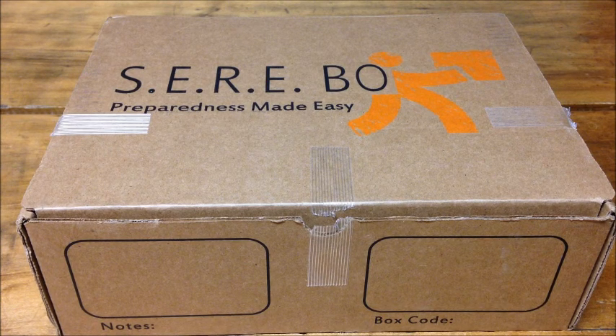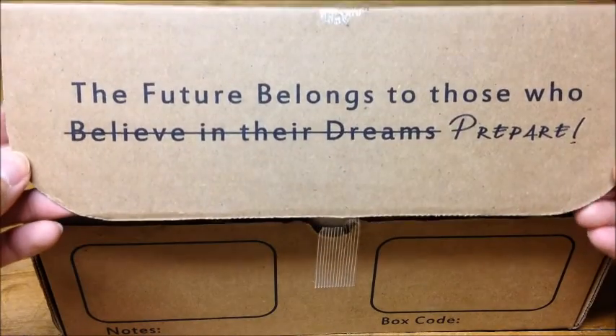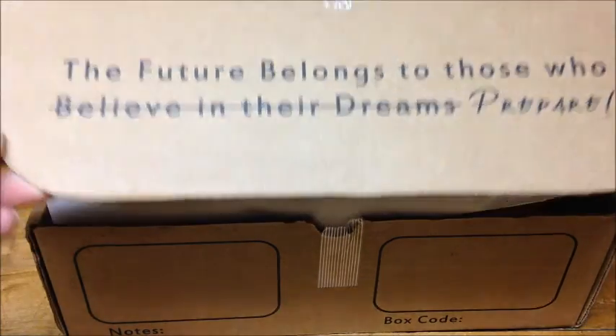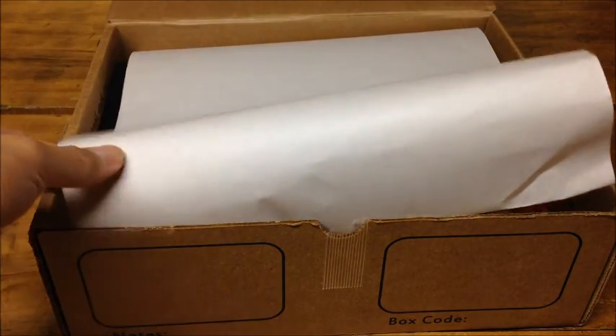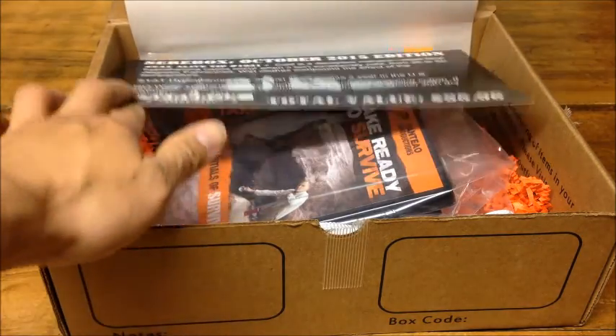So let's take a look at what we have in this box. We got nice paper packaging, makes it look pretty nice.